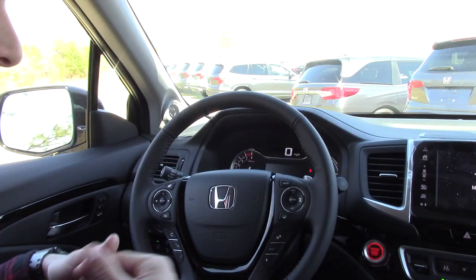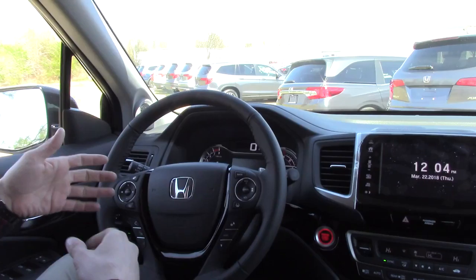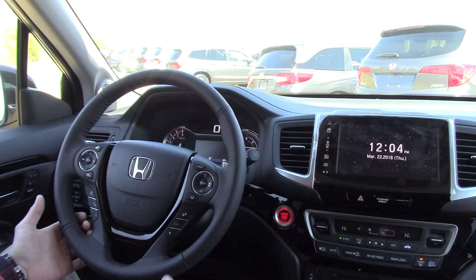Right below the economy mode is how we activate our Honda Sensing package features, which we can find on the steering wheel. On the right side is our adaptive cruise control or lane keep assist. On the left side of the steering wheel is our hands-free Bluetooth.